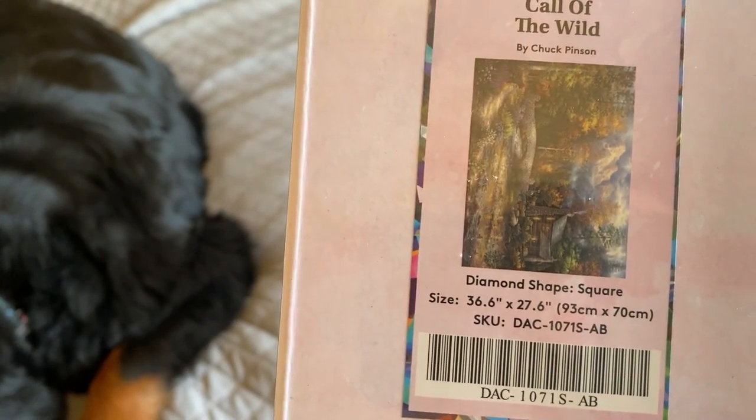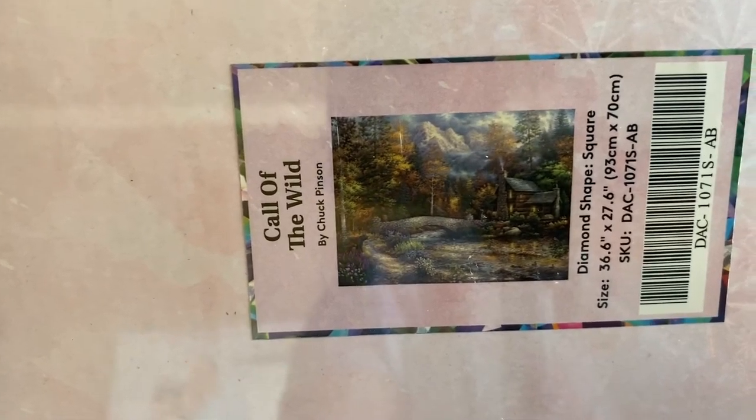We'll see how long he stays here because they're going to be big. First one is called Call of the Wild — it's a square, 93 by 70 centimeters. Let's get this open.